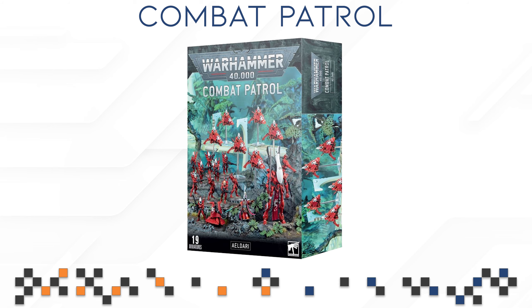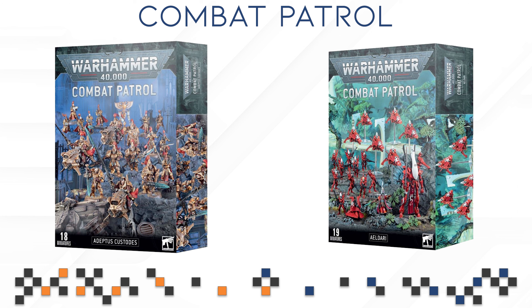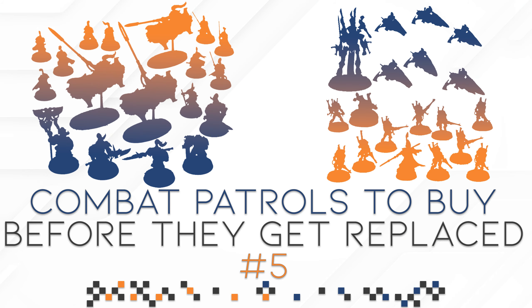That is basically it for this Combo Patrol video. If you have any other thoughts on either of these two boxes or any questions, please drop them down in the comments below — I'll try to get back to you as quickly as I can. Look forward to maybe another video covering the current Tyranid, Space Marine, Ad Mech, and Necron Combat Patrols just to quickly cover them. I'm also going to upload more full, one-hour-long specific, separate Combat Patrol reviews, so look out for that. If you have any thoughts on future videos or want to see anything specific on the channel, please share it in the comments as well. Thank you for watching — I hope to see you in the next video. Take care.